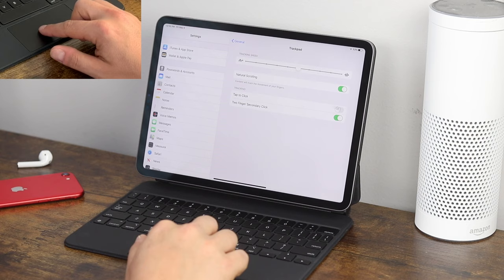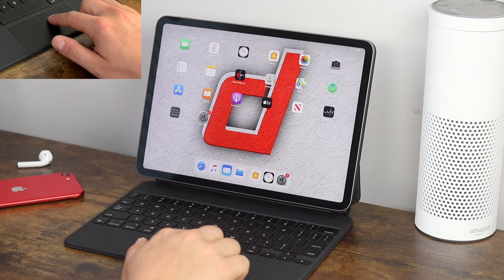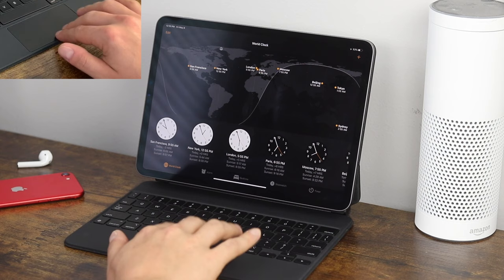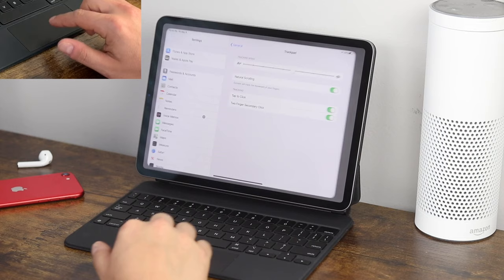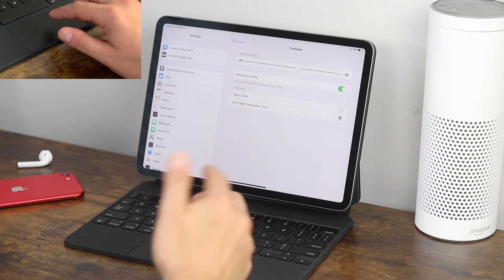Tap to click is a preference — it turns the trackpad into a tappable trackpad so you can use one finger and tap to open various things. The click will still work at the same time, but if you prefer tapping you can enable it. The one thing I find with tap to click is that you might accidentally tap and open things while just scrolling around, so I turn that off. Two-finger secondary click you can also turn off if you don't want right-click functionality — I leave that on for more functionality.